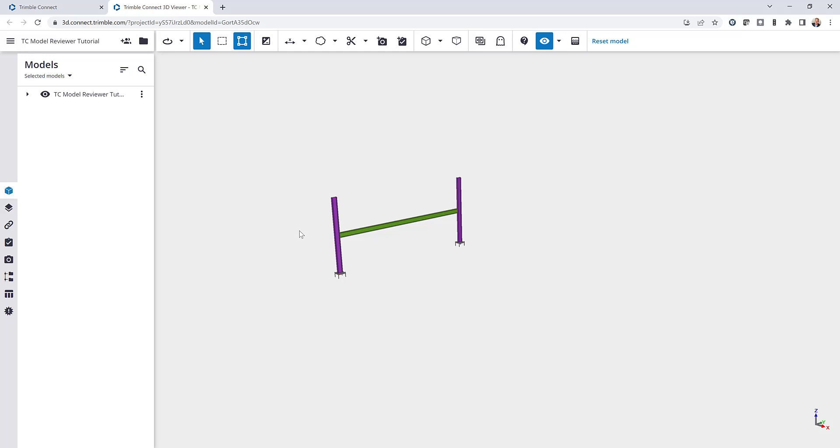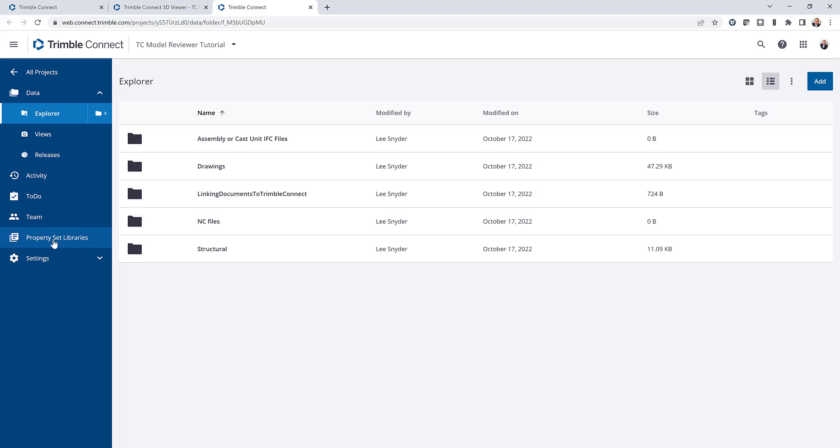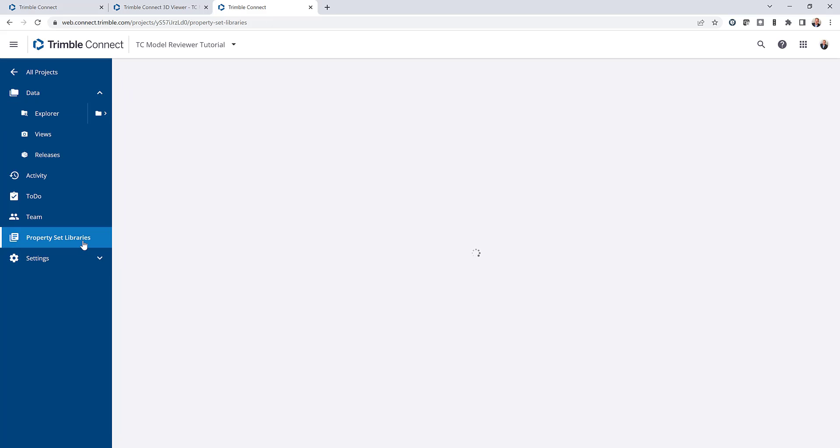With this extension, the primary way that we want to collaborate is by utilizing the property sets. I'll come over into the project explorer where you can see the property set libraries — since this is a brand new project, this will be blank and I can begin to set up a new library. If you're a project admin, you can set up libraries that can be utilized on all of your projects, both new and existing. For this example I'll just show how to create these property set libraries within this project.